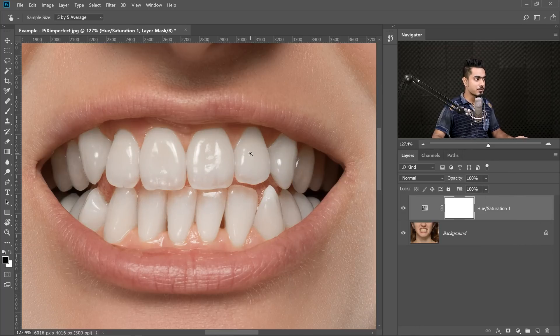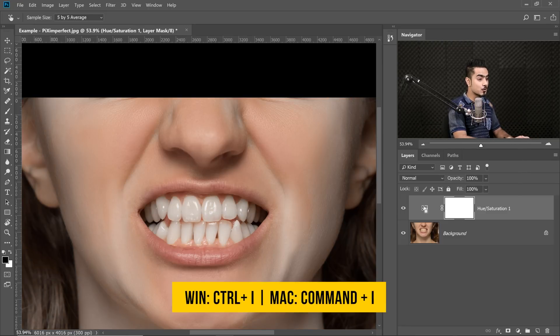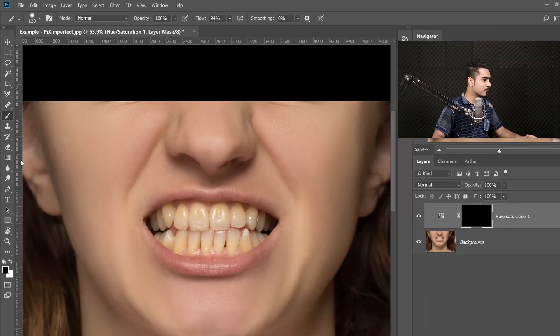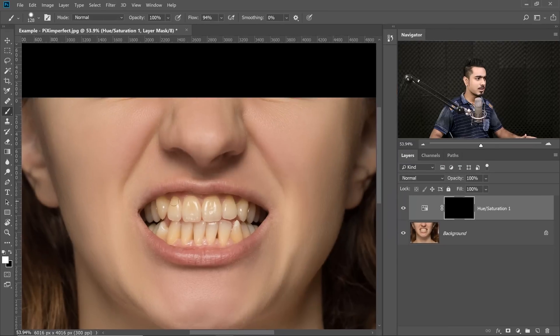It looks very natural, but what's happening is it's also taking away yellow from the skin. So this is the before, this is the after — teeth is fine, but we don't want to affect the skin. So select the mask, press Ctrl or Command I to invert the mask to turn it black. Then take the brush, make sure the foreground color is white — you can press X to toggle between foreground and background. You don't have to be accurate about it because the gums are all right, so just paint on the teeth.